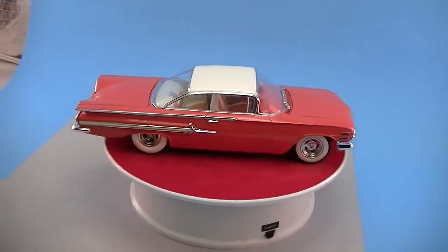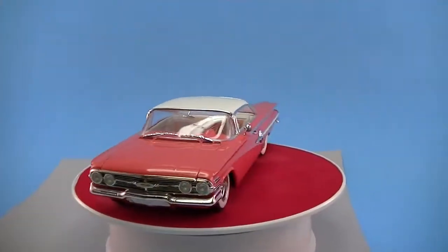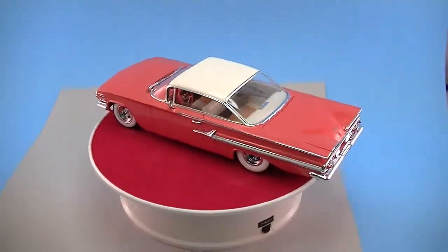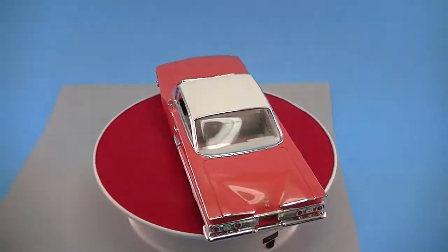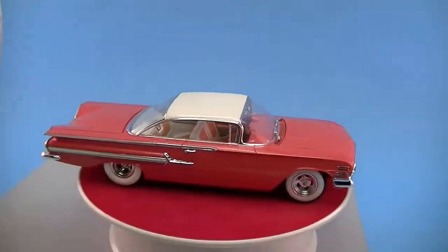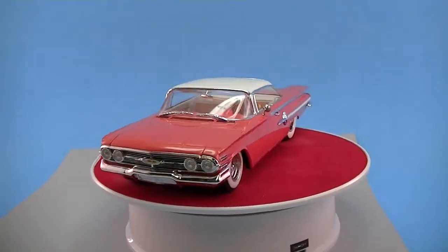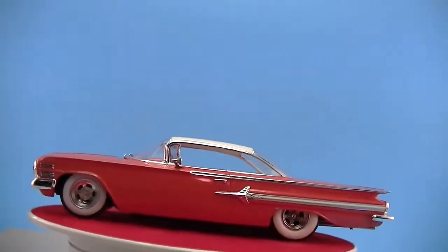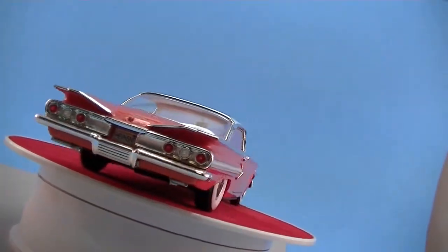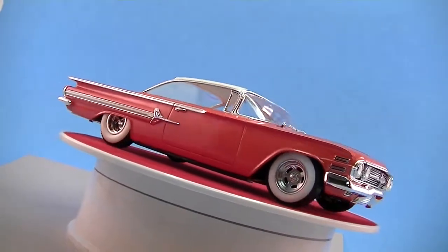Okay guys, this is the 1960 Revell Impala that I just finished putting together. It's a special feature for the 60th anniversary of the Impala — a little something I put together for something special, so you'll get to see it once it appears as a feature in one of the magazines.